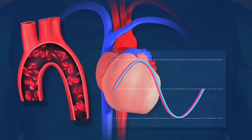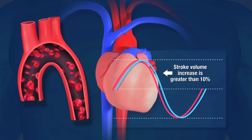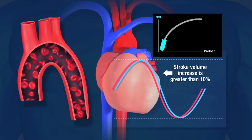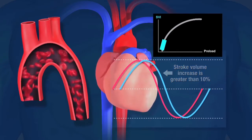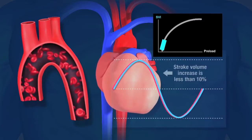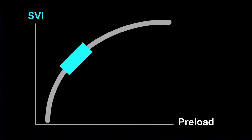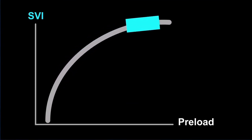If the stroke volume increase is greater than 10%, then the patient is determined to be fluid responsive. This is also represented on the Starling SV monitor by the estimated location of the indicator on the Starling curve — its location will appear on the steep ascending portion. If it's less than 10%, the patient is considered not to be fluid responsive, and the indicator will be approximately at or near the top part of the Starling curve.